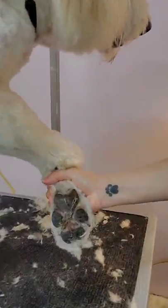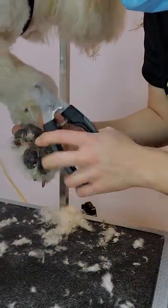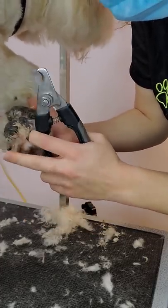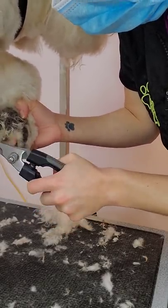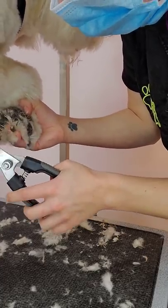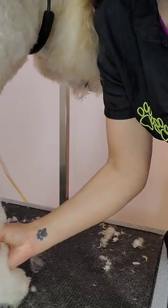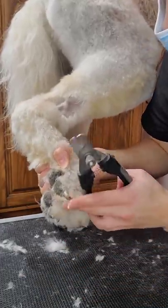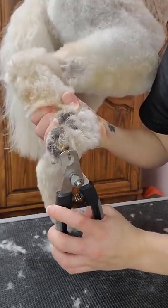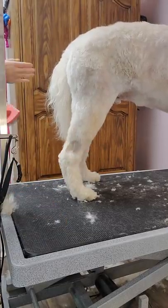Now I'm going to clip his nails. Monty gets his nails clipped at home very regularly so not a lot needs to come off — just the tips. His front nails are black, but after doing this long enough you kind of know where the quick is. You can flip the nail underneath to see where the quick ends. Some dogs with black nails will have a black dot right in the middle — once you see that dot, don't go any further. His back nails are white or tan, so I can see exactly where the quick is. Dogs tend to have shorter back nails than front.